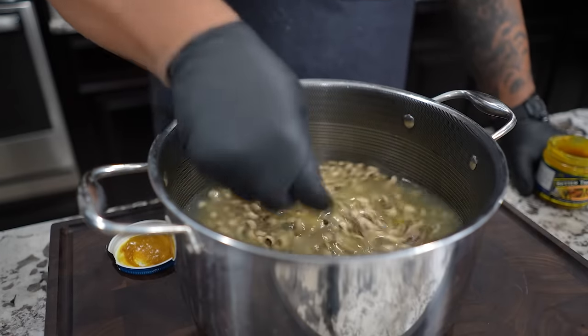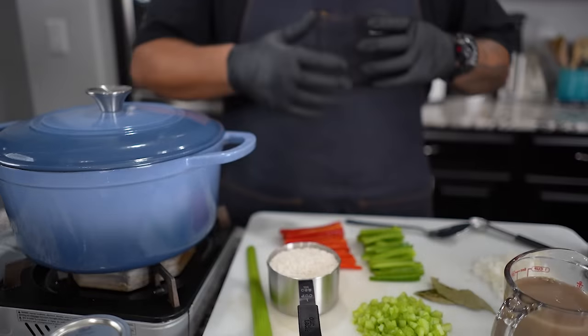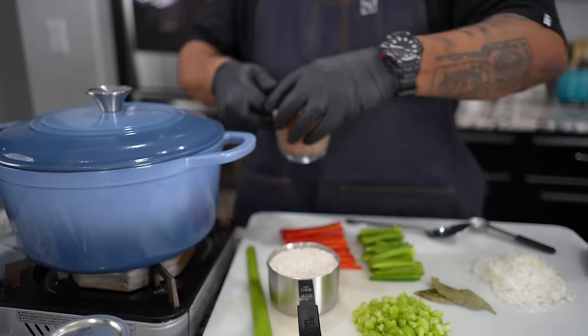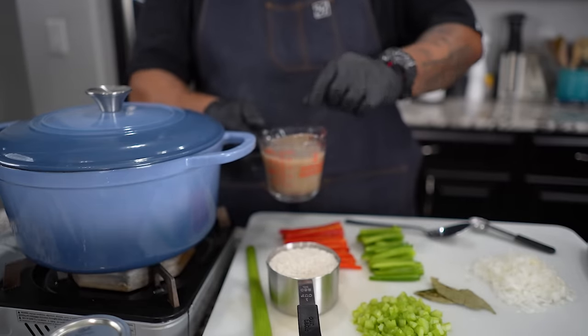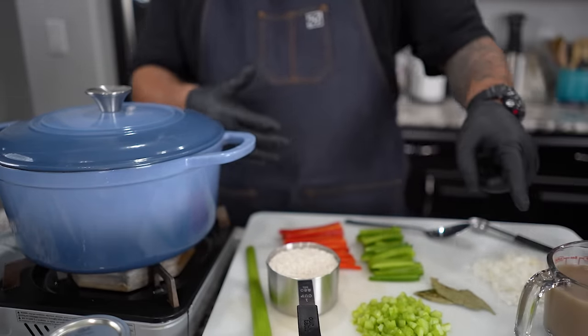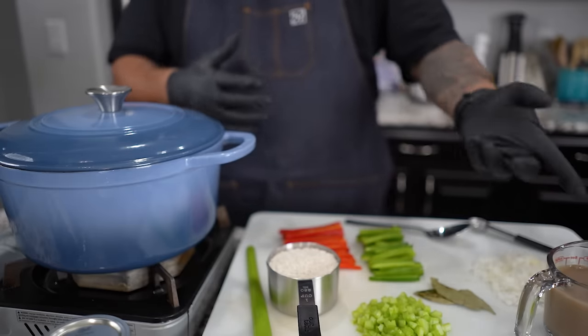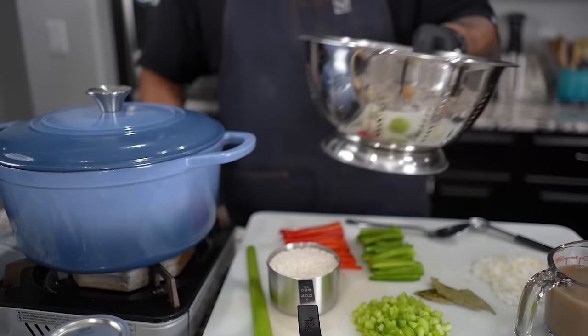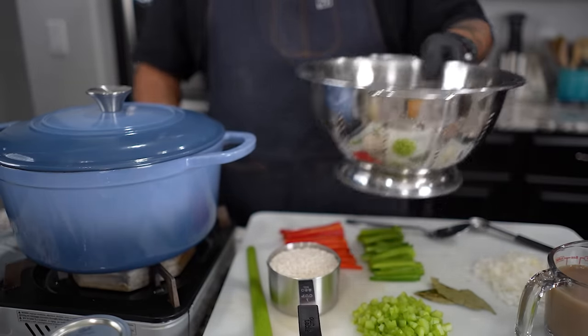I'm gonna bring it up to a boil, then set it to a simmer and let it cook for about 40 minutes — give this a little bit of a head start. I saved about a cup of my soaking water; don't forget we put the Better Than Bouillon in there. That's the juices mixed along with the black-eyed peas, and I've already rinsed them in the colander — those are ready to go.